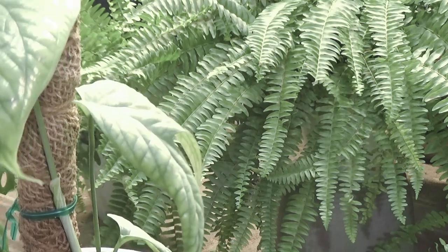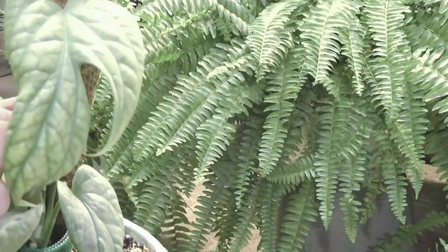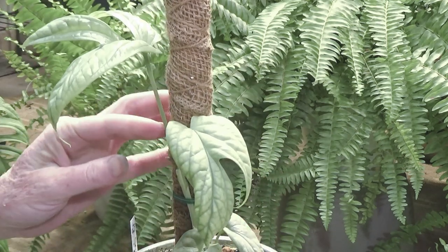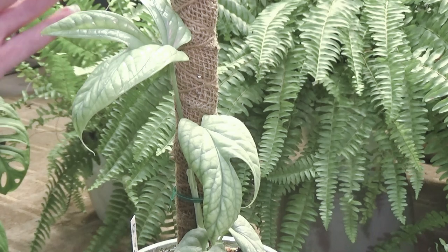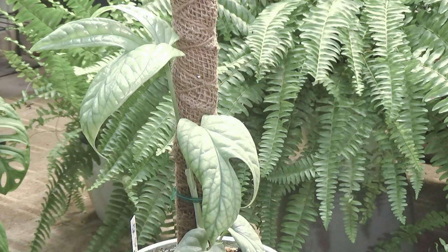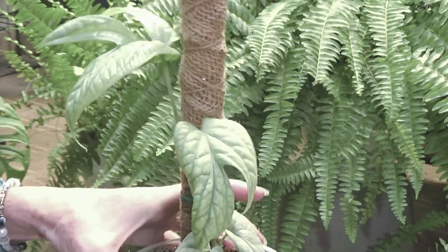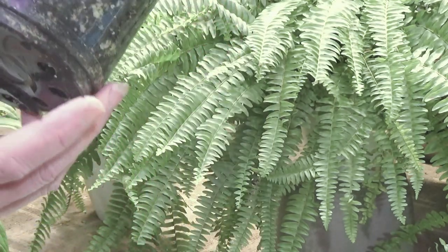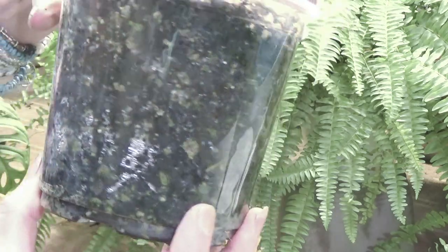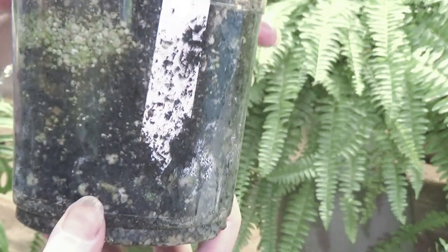I bought her June 23rd — she was just a baby, just a plug. I put her on this little pole so she'd have something to grow up. I just think she is gorgeous, I love the coloration of her. She's being super slow, but from what I've heard these plants are slow growers, so I'm not too worried about it. She does have some roots there — that's all I'm really seeing.